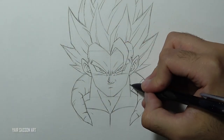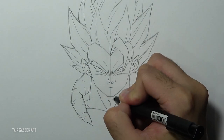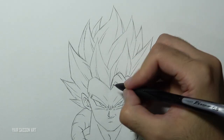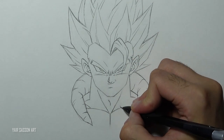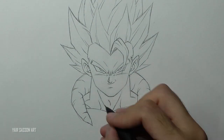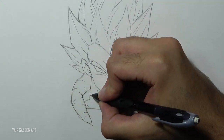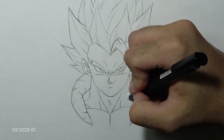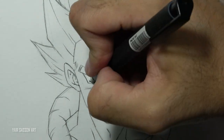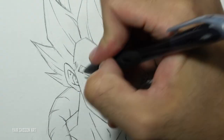Next, we'll refine the trap muscles and the chest, and then we are going to get rid of all the unnecessary lines. Now you don't have to do this, but I'm kind of a perfectionist and I'm going to refine the eyes a bit — just make some very slight adjustments to make it look even better. But again, this is just my perfectionist side, you don't have to do this.